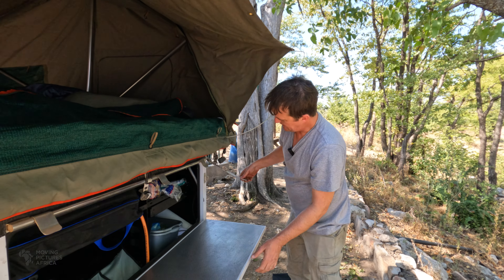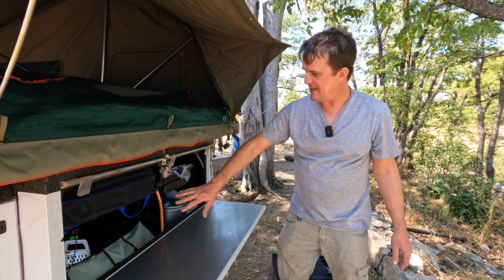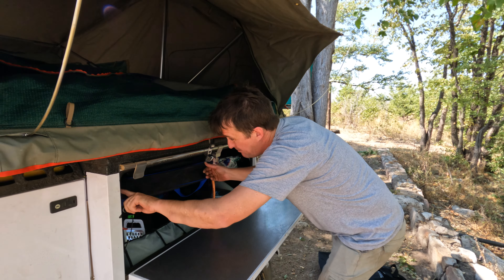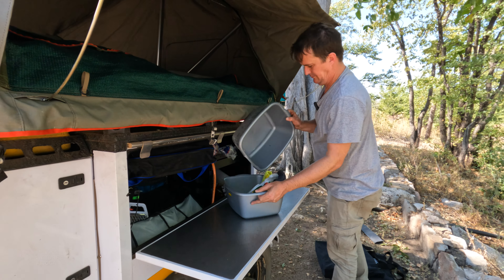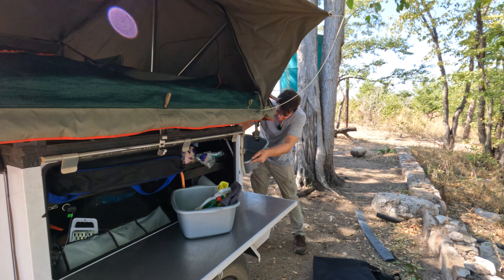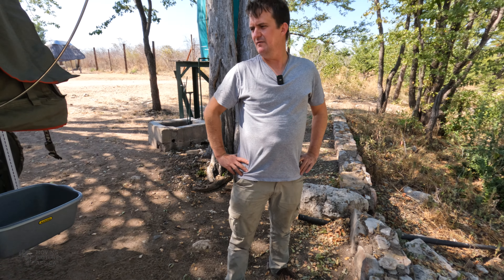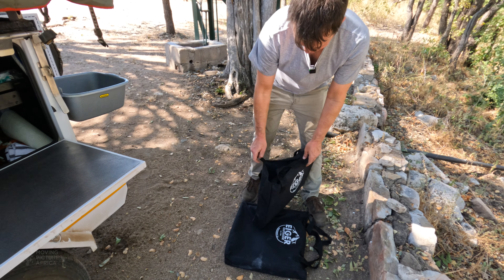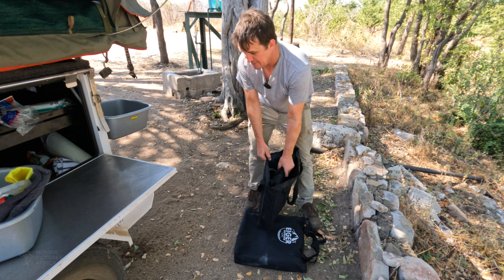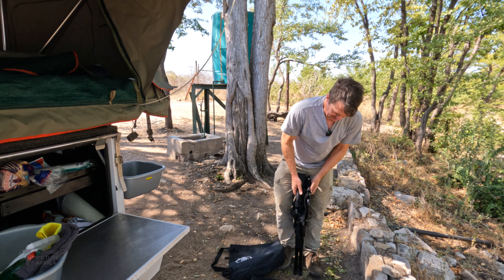We're almost set up. I'm just going to open up the side of the trailer - this is our kitchen area. Basically it's a gas stove, we've got water, and if I turn on the pump then we've got water back here. This is only the second time I've put up this tent, but I reckon full setup will take us 15 minutes once we're good at it. At the moment it's still probably taking half an hour, especially when Andy doesn't press record and then I have to do things three, four, five times.